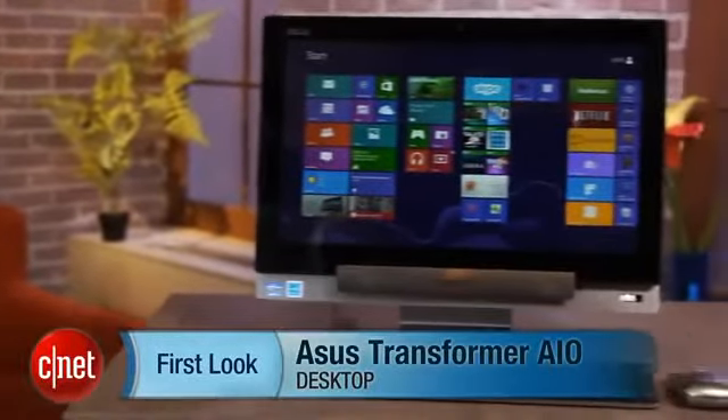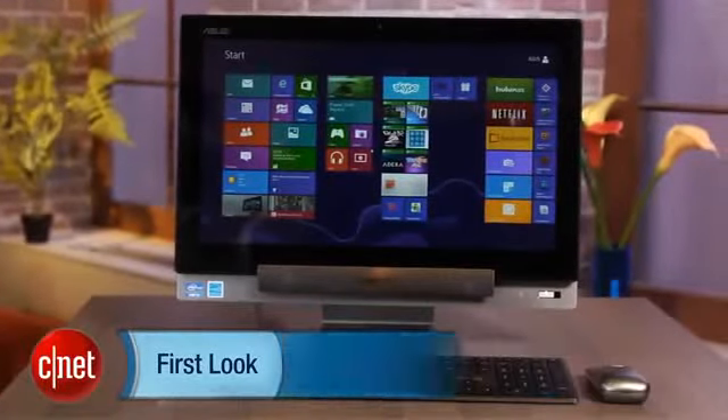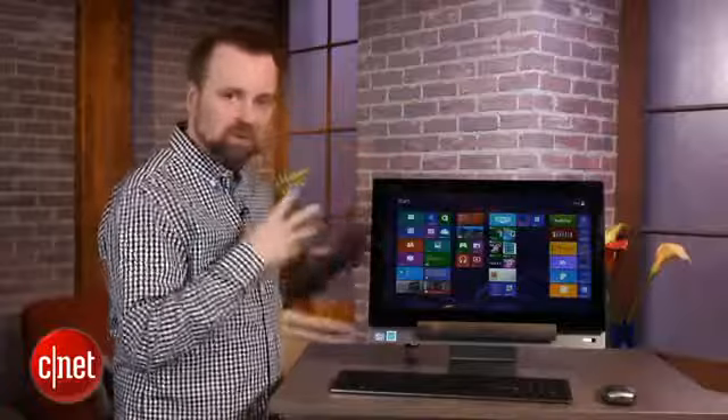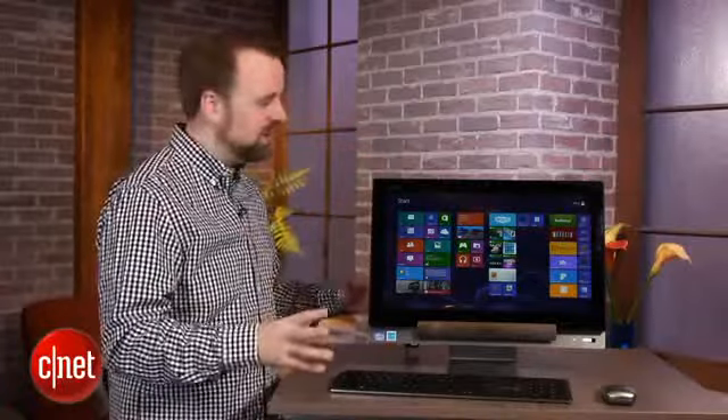Hi, I'm Rich Brown for CNET. Today we're going to take a look at the ASUS Transformer All-in-One. This is a really unique new system from ASUS. It's going to be available in April for $1,299 and it's probably one of the more involved desktops we've ever reviewed here.